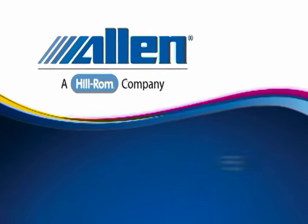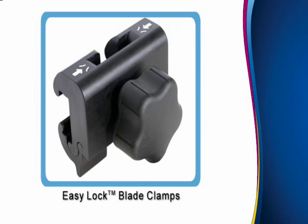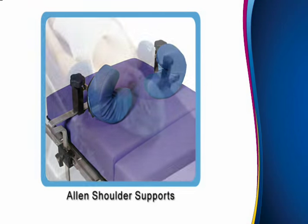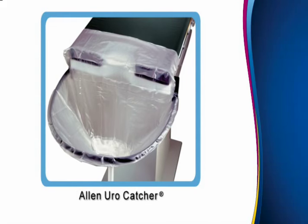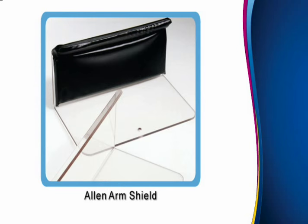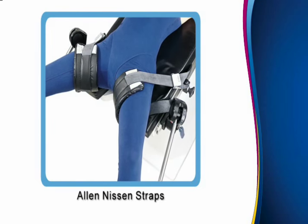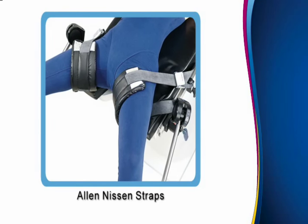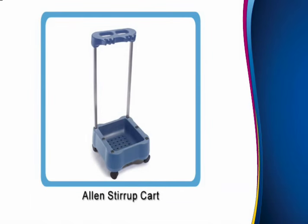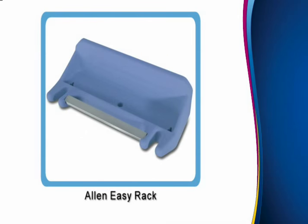Other Allen products commonly used with the Allen leg holders include: Easy-Lock blade clamps, shoulder supports, Eurocatcher, arm shield, Nissen straps, safety drapes, the stirrup cart, and the easy rack for wall mounting.